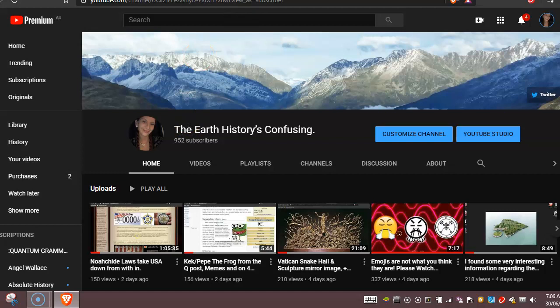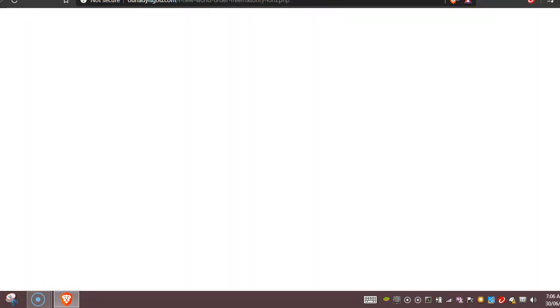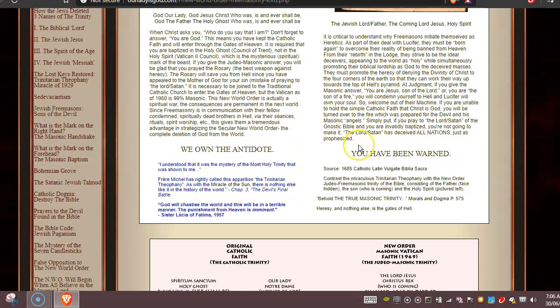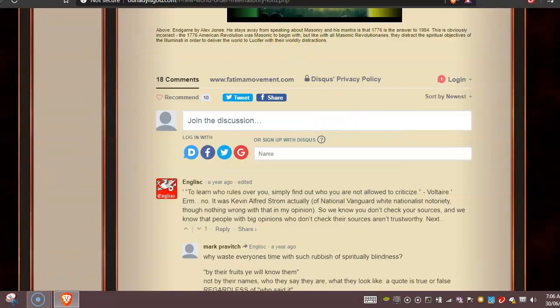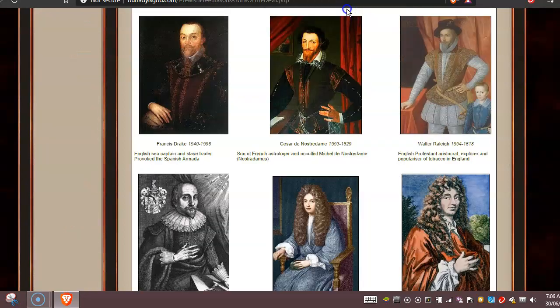One other thing I wanted to show you before I go — I'll do these other videos for you about the second Jesus as well. That's about the two Jesuses, so we'll do that one next for you.